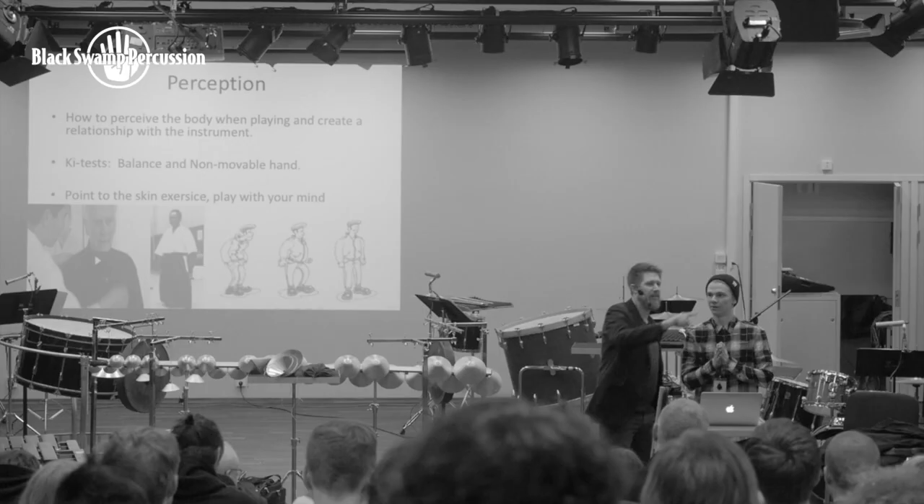Especially for tambourine playing, we have two very important exercises in Ki Aikido: the non-movable hand, and the other one is called the good handshake.